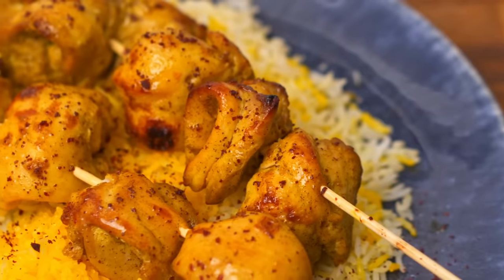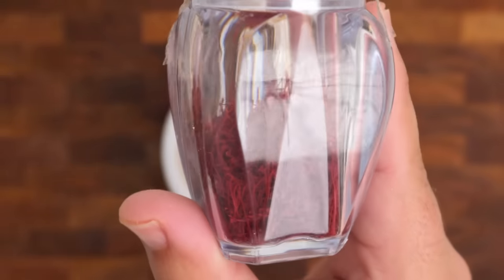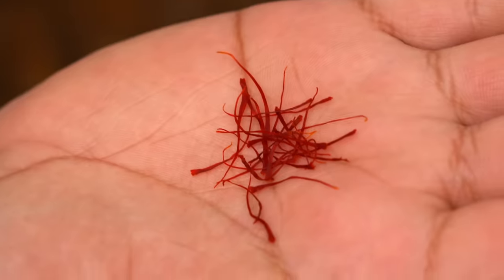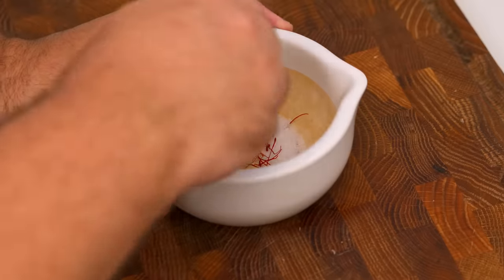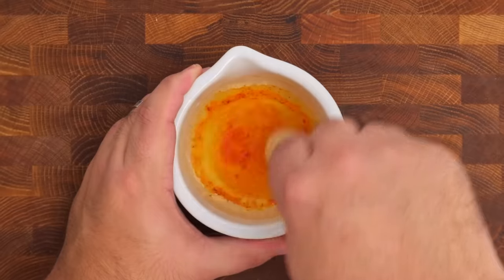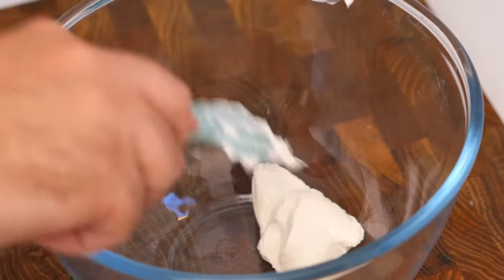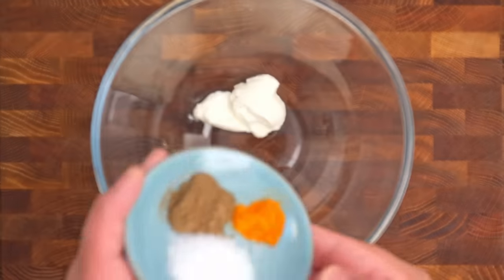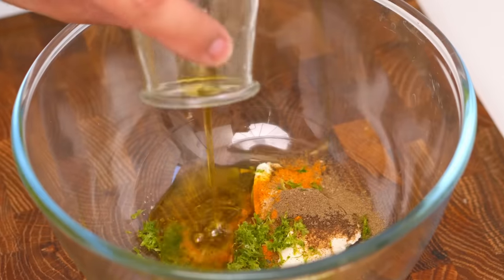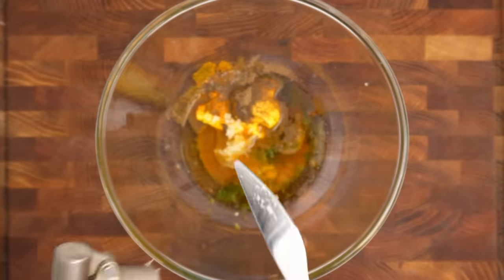The first is a marinade for Iranian Joojeh kebab, made with saffron and lime. Saffron is the world's most expensive spice, but a tiny amount goes a long way. Grind a pinch of saffron — about 24 threads — in a pestle and mortar with a quarter teaspoon of salt until it's completely powder, then pour in one to two tablespoons of boiling water and mix until you have a golden mixture. In a bowl, add two tablespoons of yogurt, one teaspoon of salt, half a teaspoon of pepper, a quarter teaspoon of turmeric, the zest of a whole lime, two tablespoons of olive oil, the juice of the lime, and pour in the saffron water, then add one clove of minced garlic.